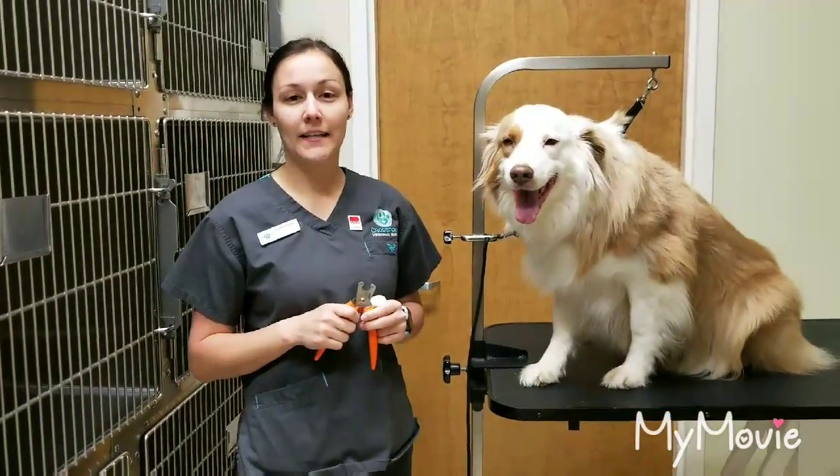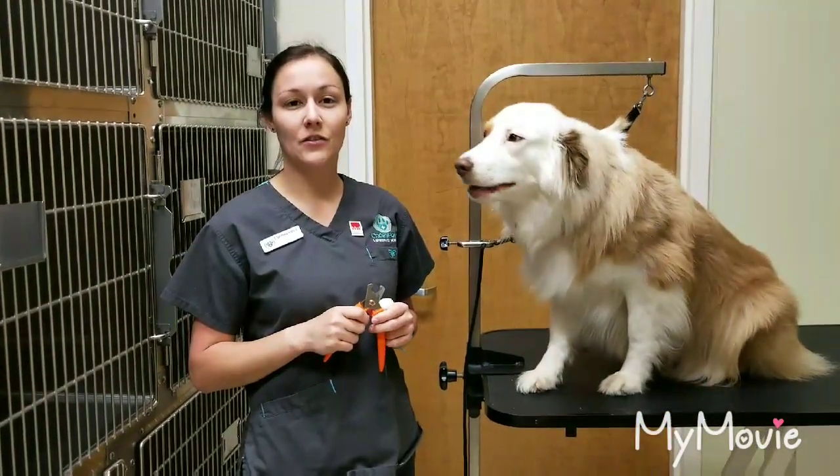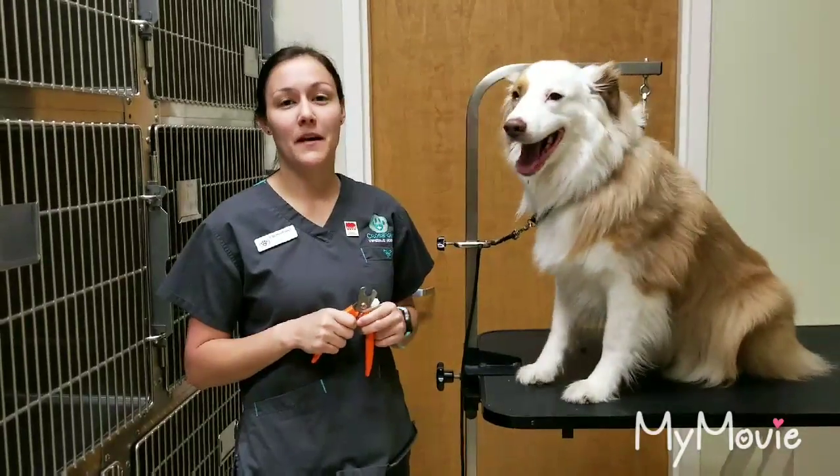Hi, my name is Taylor, student ID E3186235, spring semester 2018.